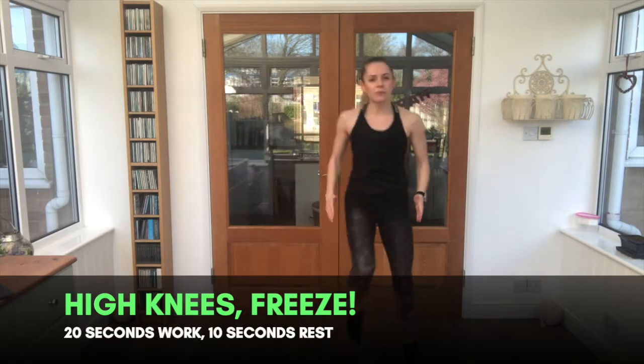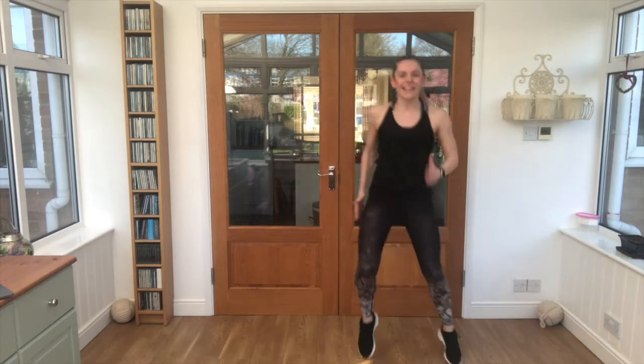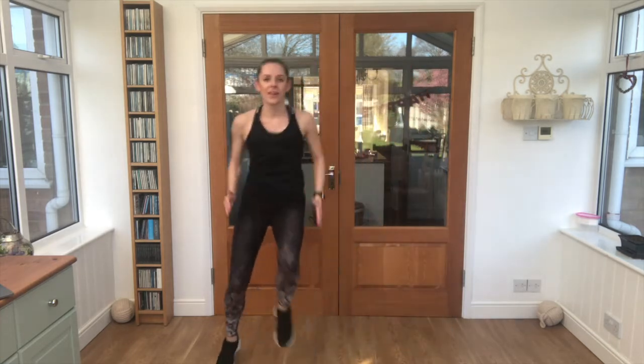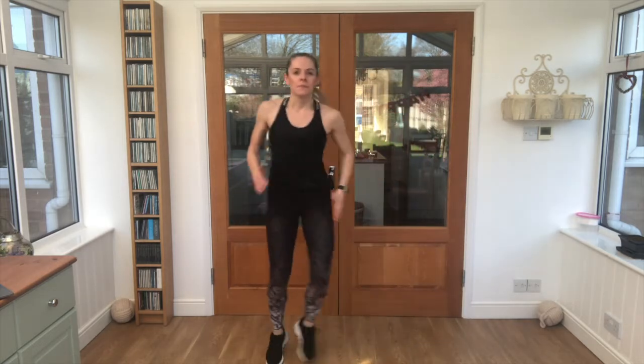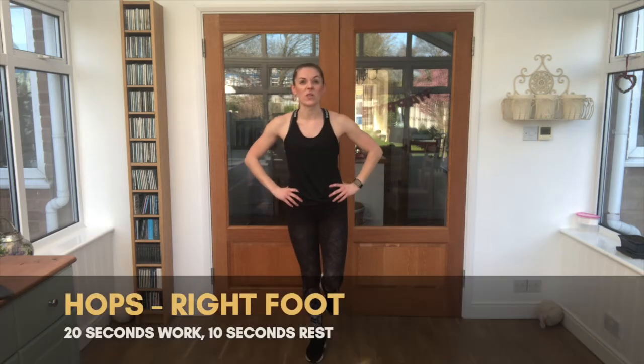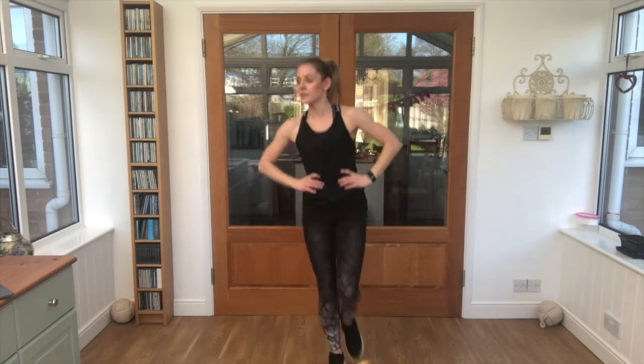In through the nose, out through the mouth — you're breathing good. Nice work, well done. Let's see if we can get those high knees and freeze — high knees and freeze, that's our next exercise. When you're ready, two, one, let's go! High knees, freeze, high knees — keep it going, good job! That's it, fast feet, fast feet, go go go! Nice, well done. Hands on the hips, standing on one leg — can you hop forwards and back on the same foot? Keep going, ready, let's go — forwards and back, forwards and back, forwards and back. That's it — in through your nose, out through your mouth, keep breathing.